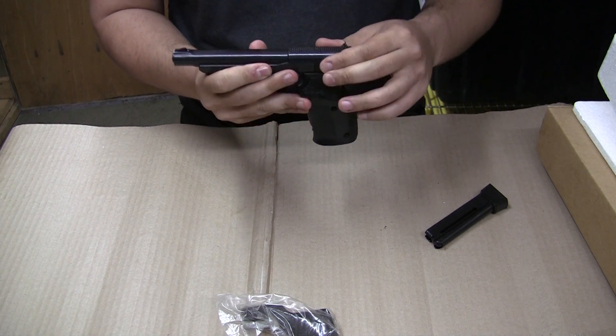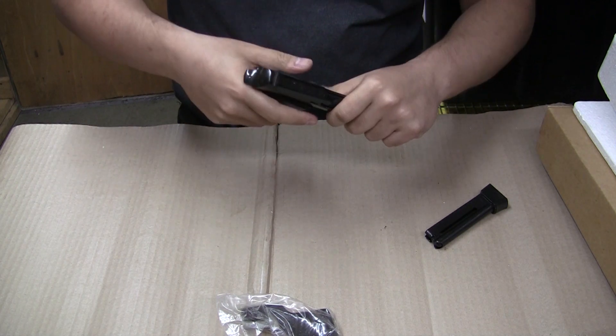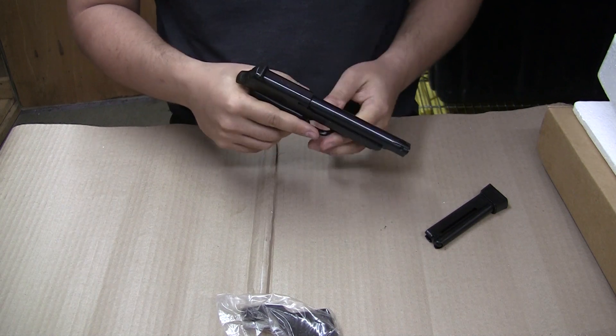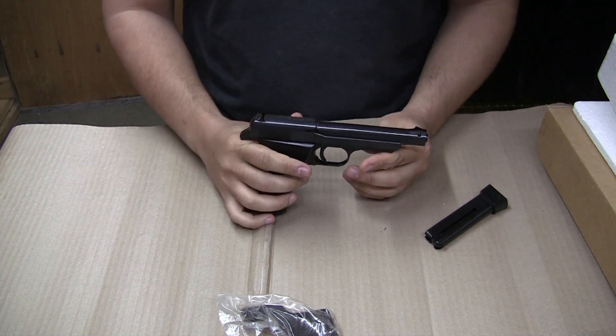The safety is directly below the mag release. It's got fixed sights, and the slide is fully reciprocating on the back half, which means you've got a fixed barrel, which should be pretty good for accuracy.